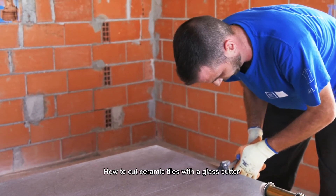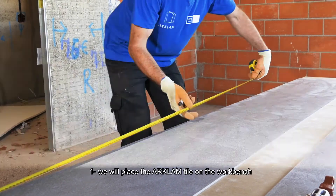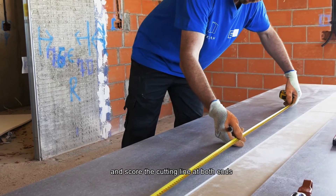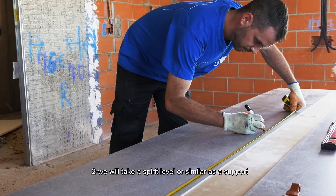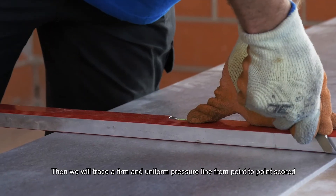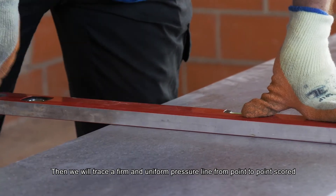How to cut ceramic tiles with a glass cutter. First, place the large-format tile on the work bench and score the cutting line at both ends. Second, take a spirit level or similar as a support. Then trace a firm and uniform pressure line from point to point scored.